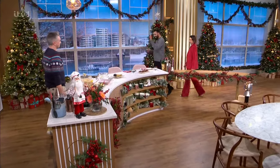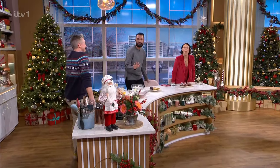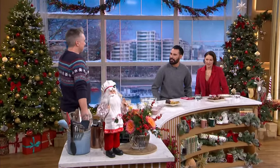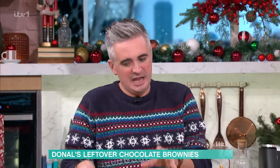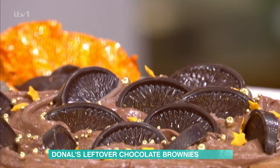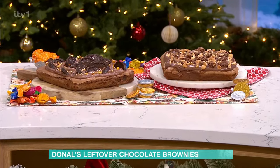But before all of that, this is the only time of the year where it's socially acceptable to have a bit of chocolate for breakfast. So Donal is with us in the kitchen. This is a sweet start to the day — and it's only 10 o'clock! This is the time of year where we're going to still have lots of chocolate knocking around, and it's nice to do something different with it.